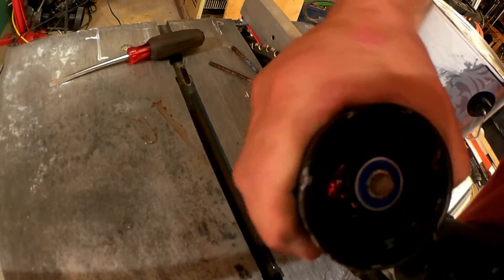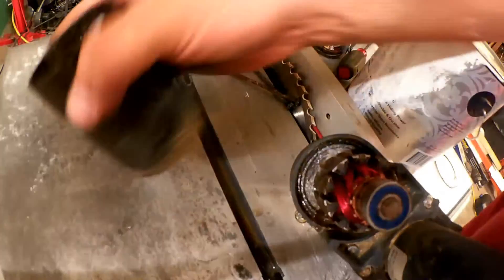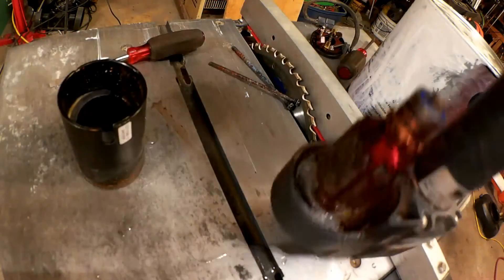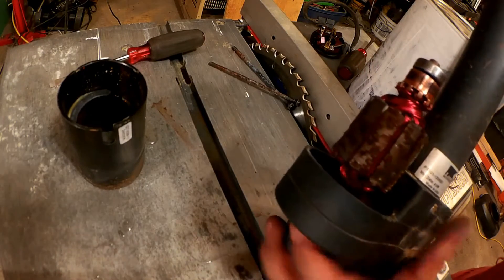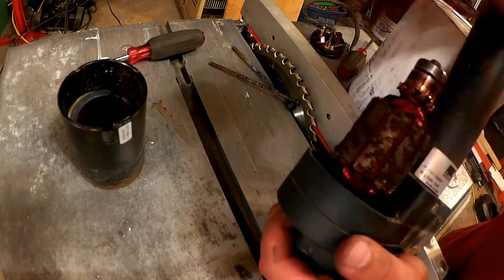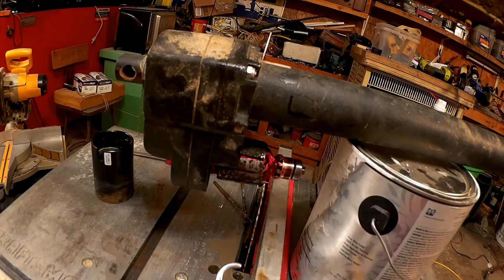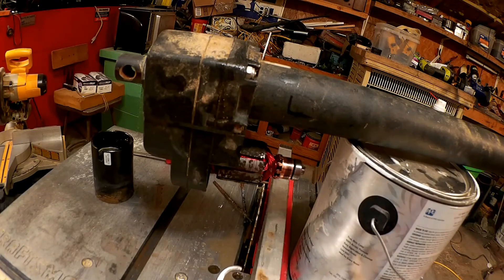Let's see if we can pull the outside with the magnets off of here, get to the bottom of this thing, and see if we can get it turning. There's still water dripping out of the entire case here. I think it would be best to do a complete disassembly, cleaning, lubrication, and reassembly.